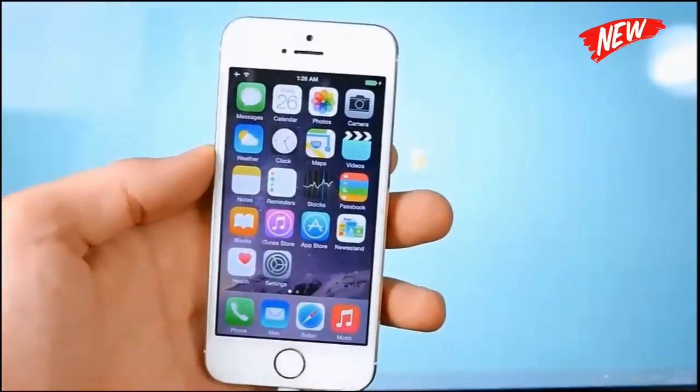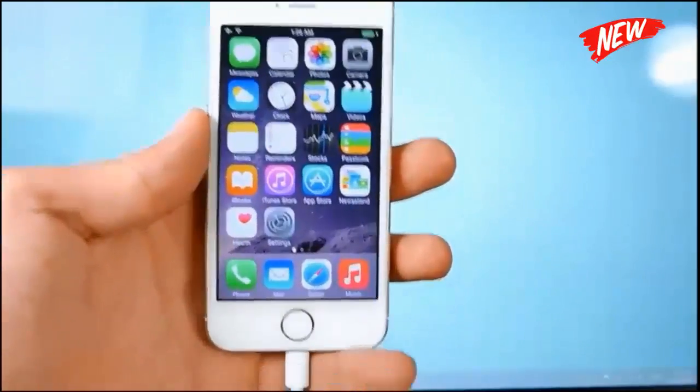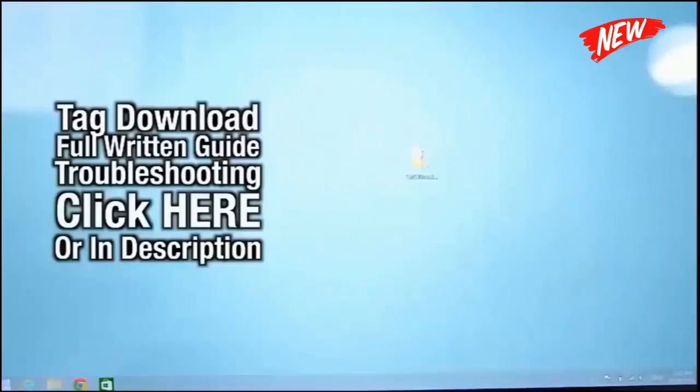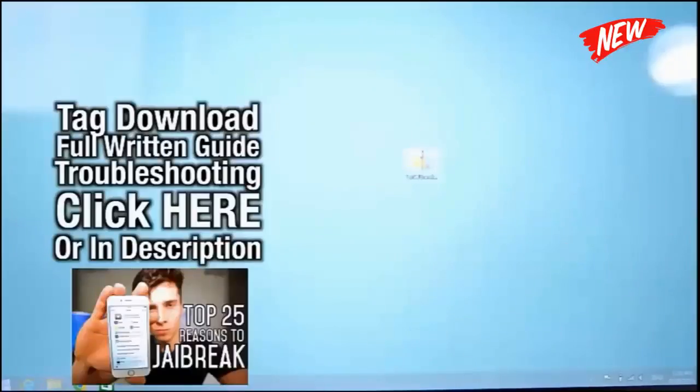You do not need to download iTunes, you do not need to restore your device. It's just a one-click process. Go ahead and click on that link right there or down below in the description to go ahead and jailbreak. If you're wondering why jailbreak, there will be a link down below with 25 reasons why you should jailbreak.